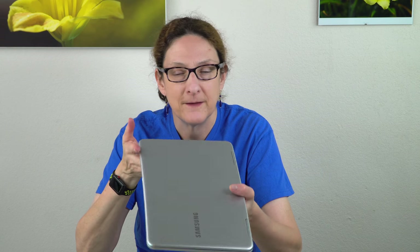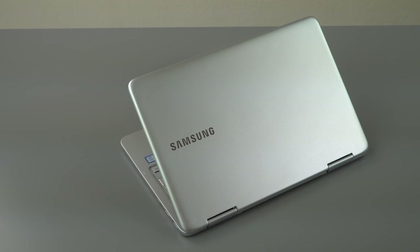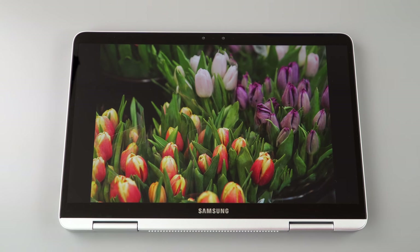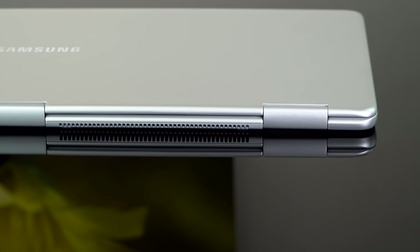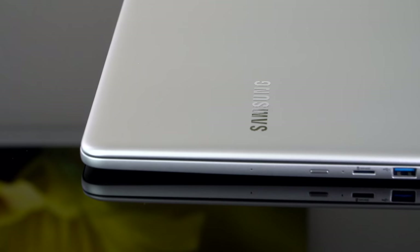The build is pretty solid. If you push down on the panels there's a tiny bit of flex on the lid, true of any laptop, but it's generally quite rigid and doesn't feel delicate despite being light. There's not a lot of room for ports on something this small, partly because they brought the footprint down in size, leaving less room for the motherboard that ports connect to.